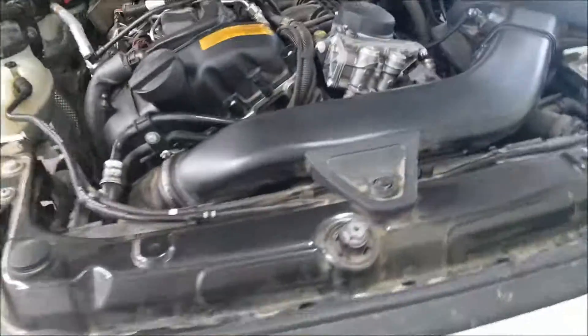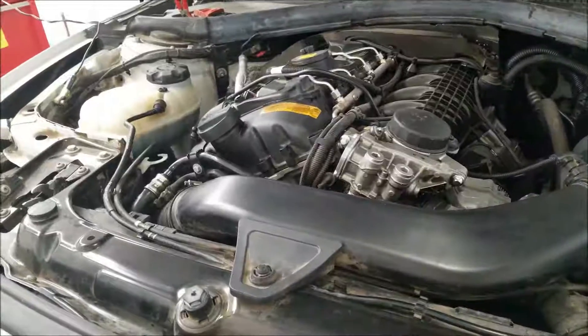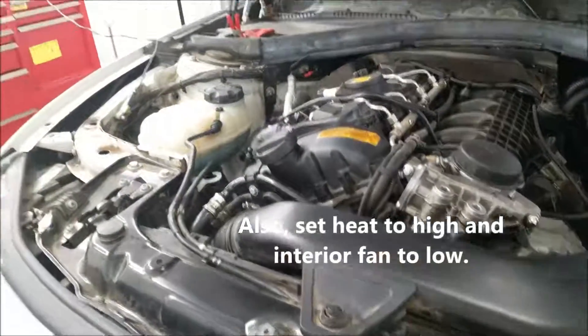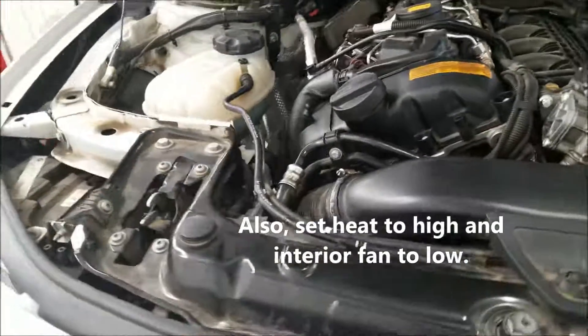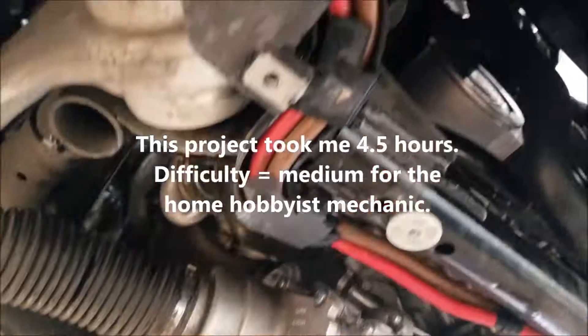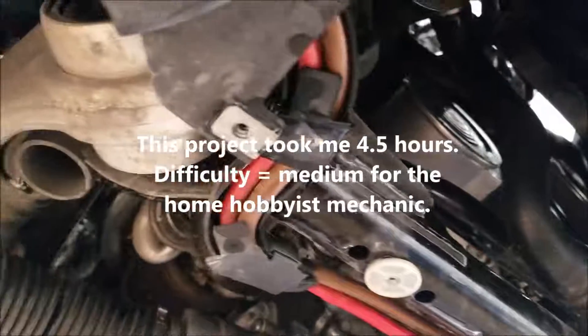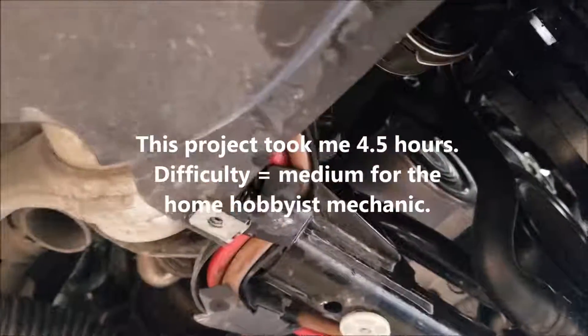Filled it up with about a gallon and a quarter of coolant, 50-50 diluted. Started the bleed process — battery charger on it, battery reconnected, ignition on but engine not running. Hold down the accelerator for 15 seconds, and then sure enough the new pump came to life. I can hear it circulating coolant and I can hear bubbles coming up. The new pump is unbelievably quiet — you get used to how noisy the old one is.